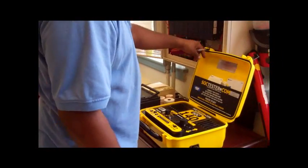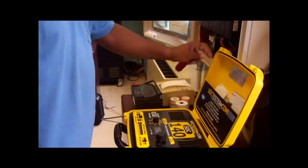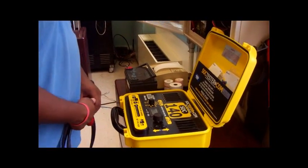Once the battery is removed from the fire alarm panel, the technician will connect the battery to the load testing device.